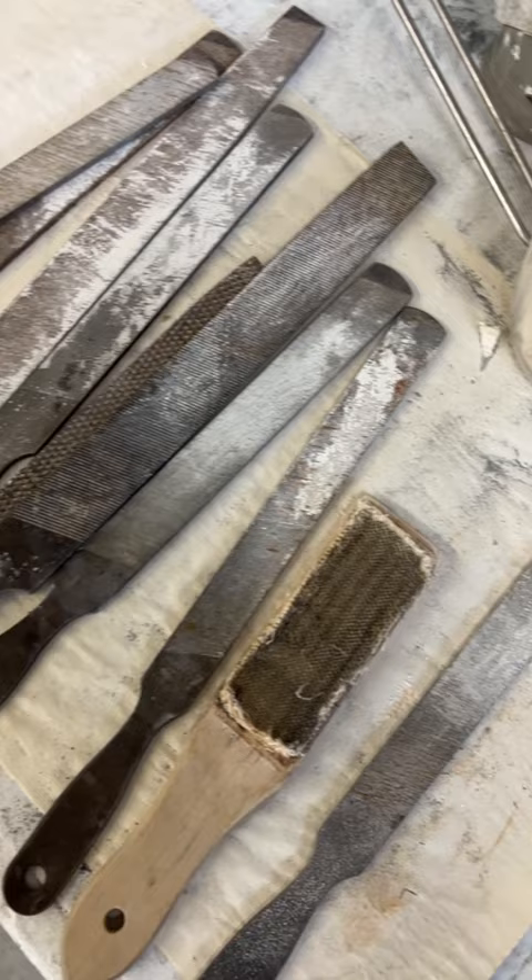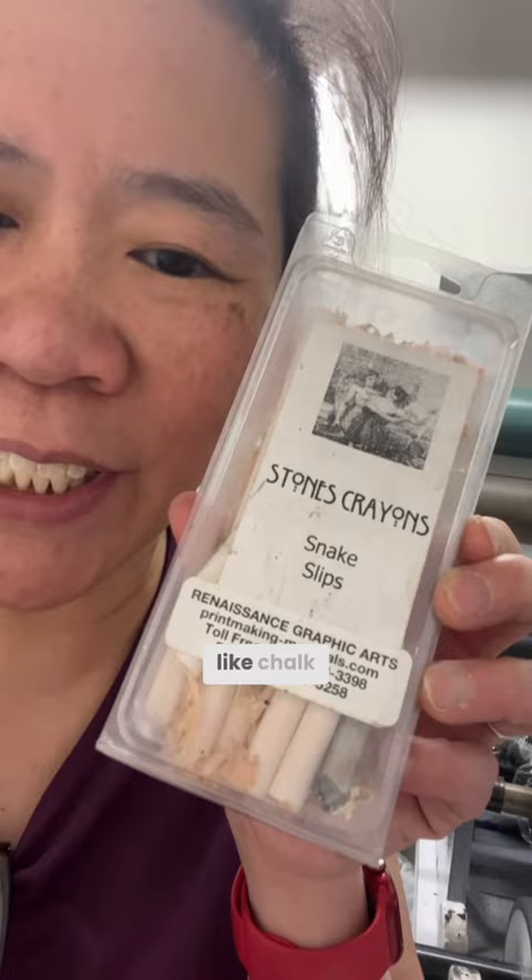Rosin. It looks like cinnamon. These are snake slips. It's sort of like chalk.